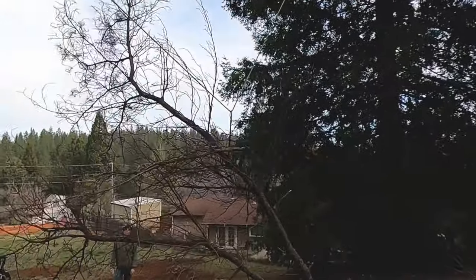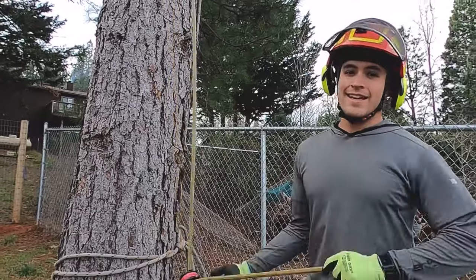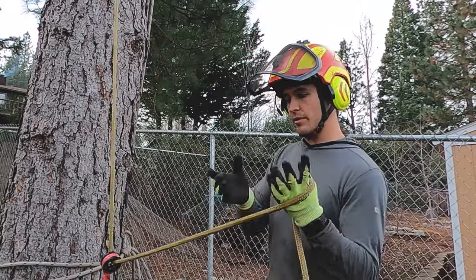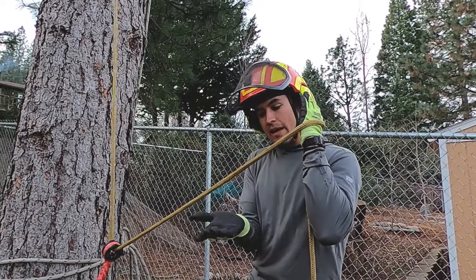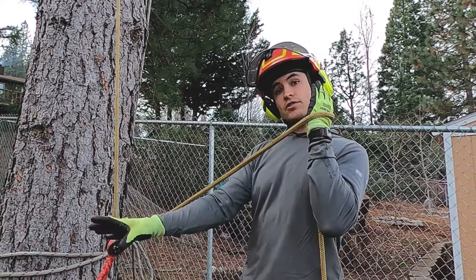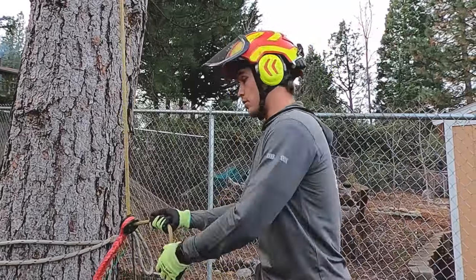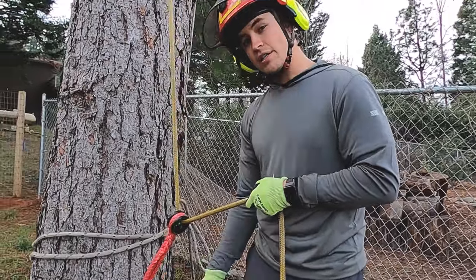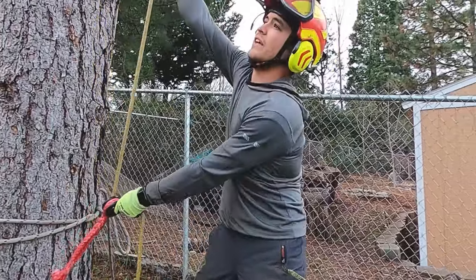Another cool thing we can do with this highline: as he's cutting, he's going to put a little face cut on the top of the branch, and I'm going to apply pressure here at the highline to actually lift the tip of the branch a little bit, as if I was trying to clear a structure below. Right now I'm just sweating this rope, but you could use a GRCS or a winch or even this rope jack if you needed to put more tension on than what I can do by hand. I was able to lift it well enough before, so we're going to give that another go.